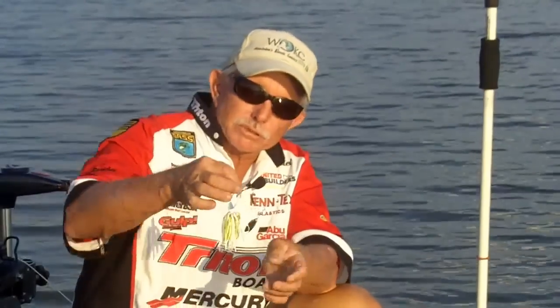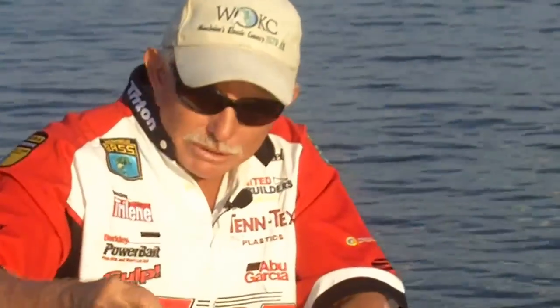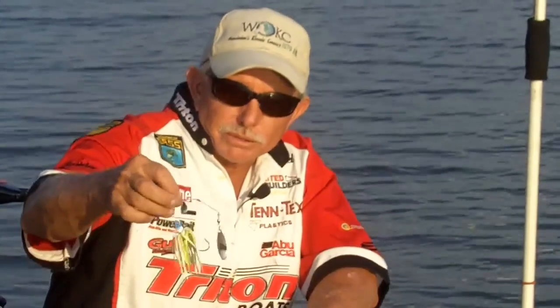A buck spinnerbait is as good a spinnerbait as you can throw. I'm either going to a little one or a big one, but this one really works good in this kind of water, especially on Lake Okeechobee when you're fishing fast.